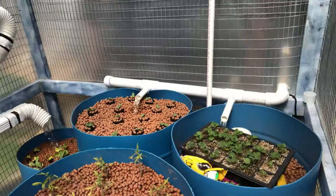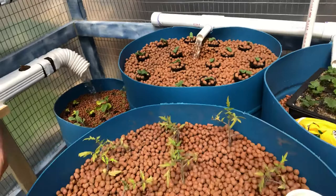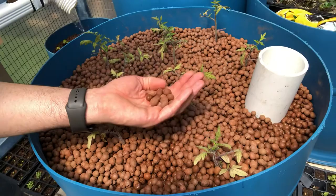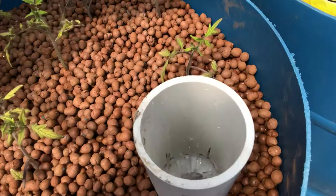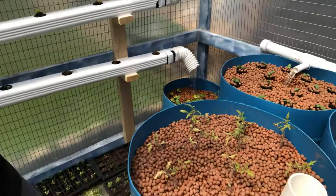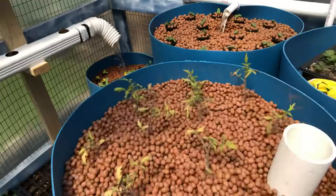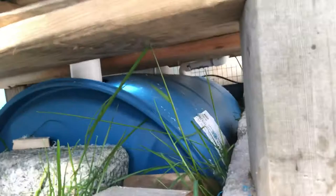Inside you can see the aquaponics system working. You've got the tubs where water is coming in from my big tanks, which are going to have fish in them. Right now it's just fish water I've recycled from my aquariums. There's absolutely no dirt — just some clay pellets, pebbles if you will — and the water comes through and circulates, bringing nutrients and oxygen. If the water weren't moving, it would run out of dissolved oxygen and the plants would just drown. When it's circulating like this, the plants get water, nutrients, and the air they need.